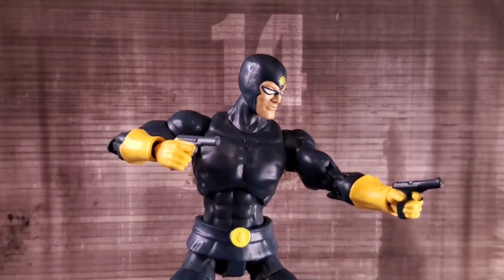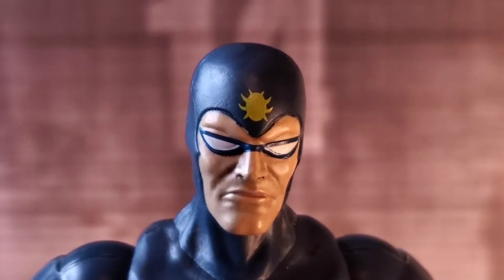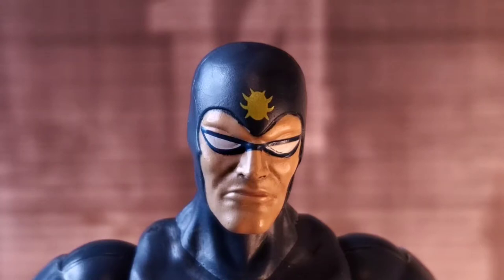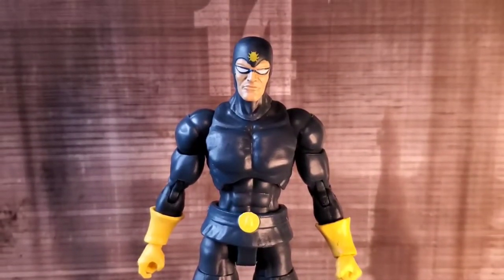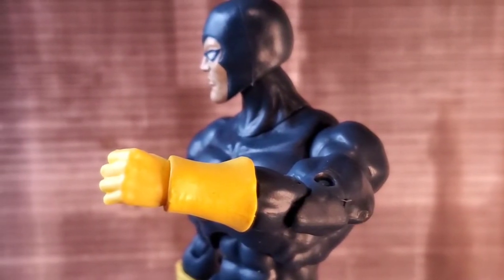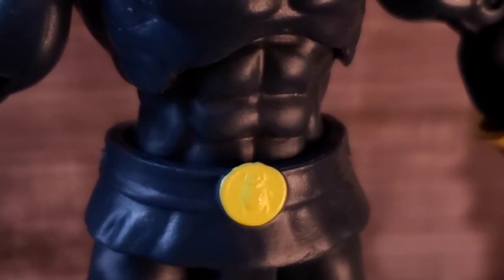As for the head sculpt, I think the transition from old school paper to plastic form looks good. The beetle logo and domino mask look good — the sculpt is right on point here. He has a Marvel Legends vibe which many will enjoy. His costume is really simple but looks good, and the bright yellow gauntlets look great.